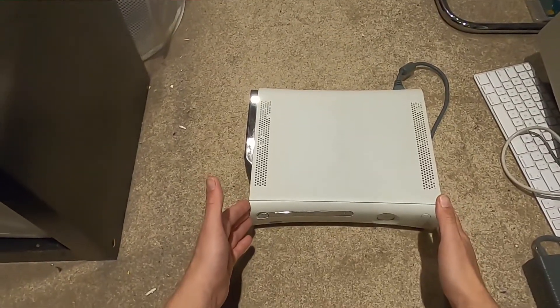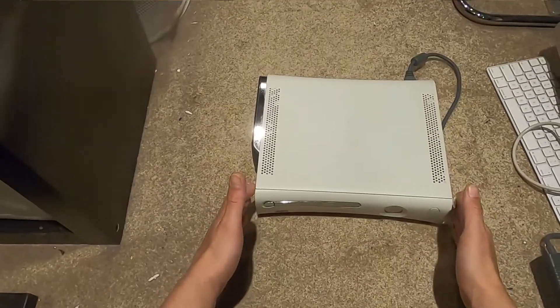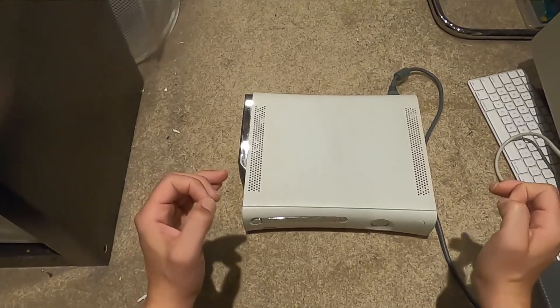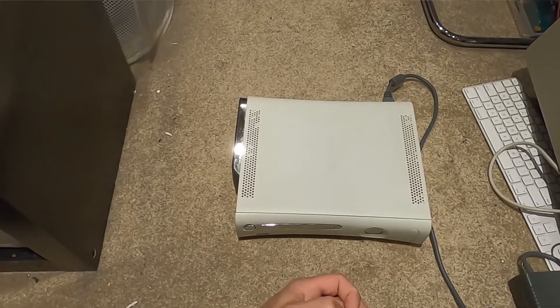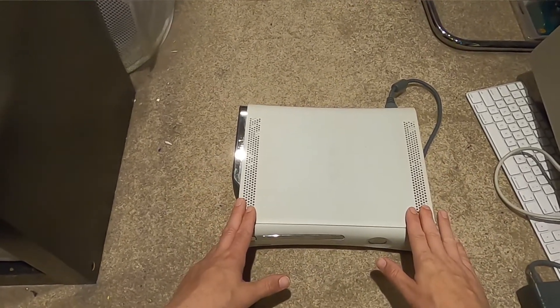I had the original launch day one - I actually went to the launch party for the original 360 and had a day one launch console. But that red ringed a long time ago. I got this one recently from a buddy, Jimbo.